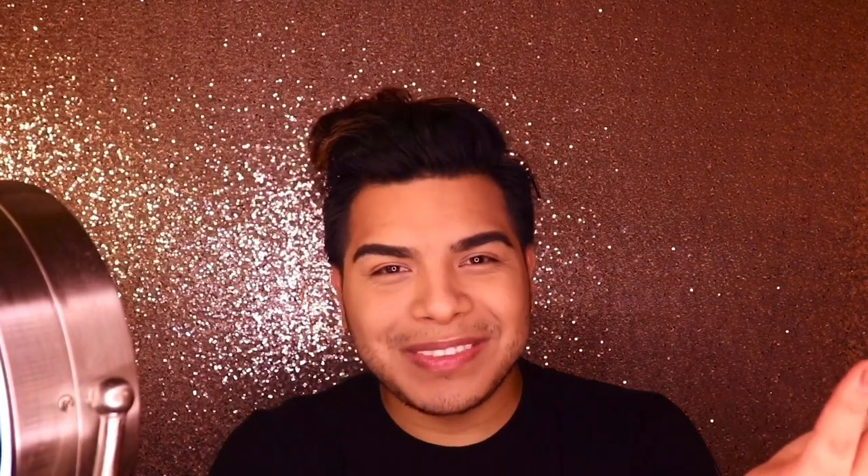Hello, this is Idra Valencia and today I'm gonna be showing you a drag transformation. I'm just gonna go ahead and freshen up, shave some of my facial hair off and pluck some of my eyebrows just so that when I glue them down I don't have unruliness trying to stick back out. Stay tuned and I hope you all enjoy this video.